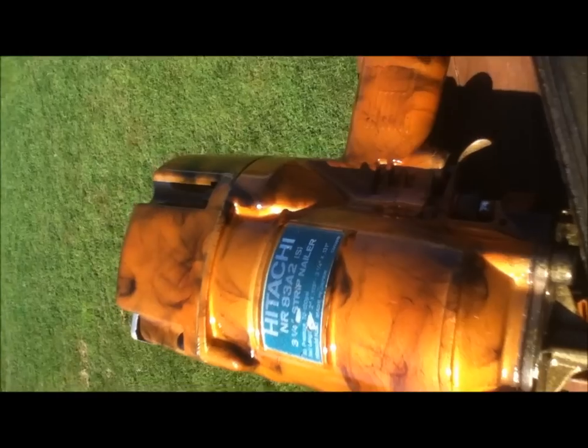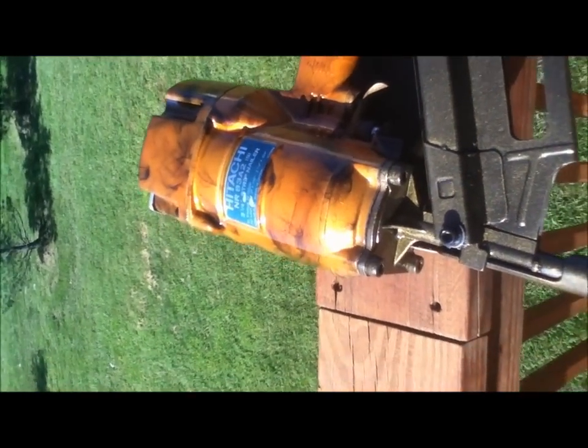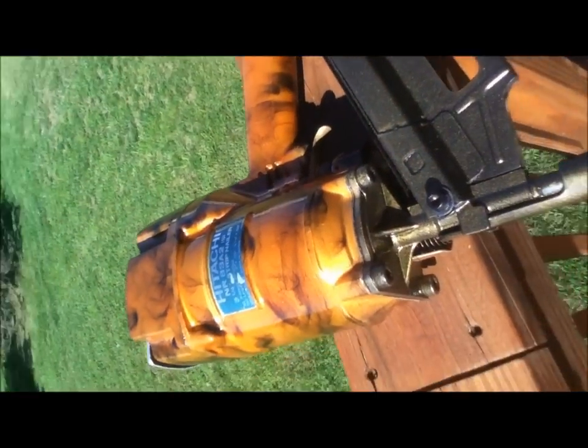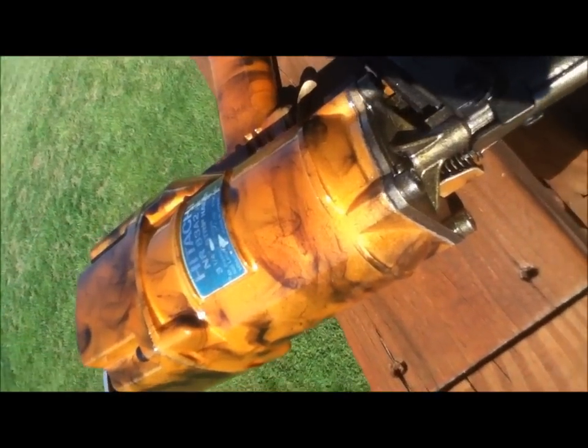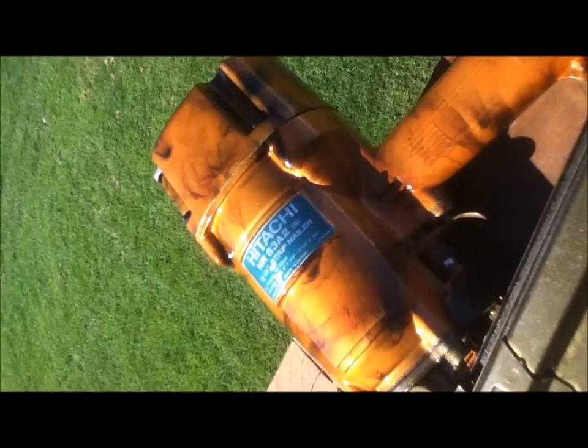It was really dirty inside — really nasty. They're pretty easy to rebuild; it's basically just o-rings. They were good though, it was just gummed up. So while I had it apart...